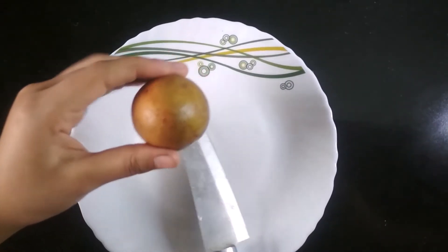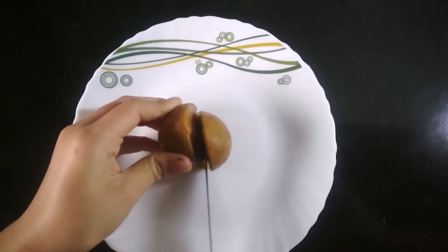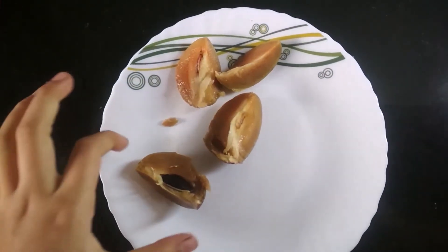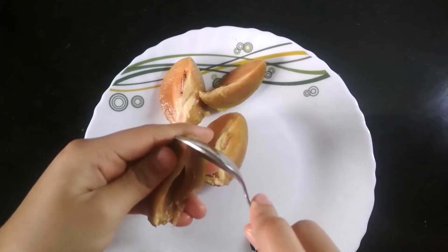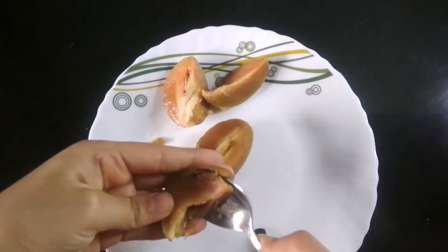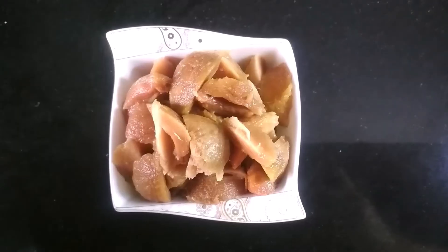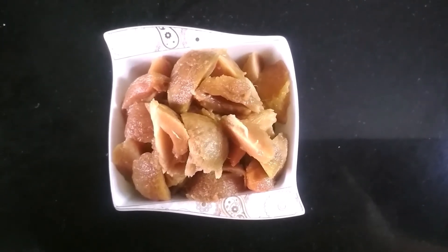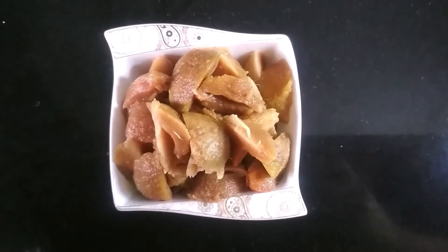Take a chiku and cut it into 4. Remove the seed and scoop out the flesh, then transfer it into a bowl. Similarly, cut and scoop out all the flesh of all the chikus and move to the next process.